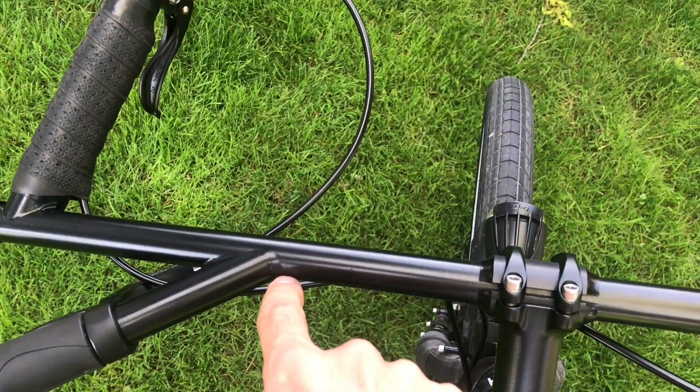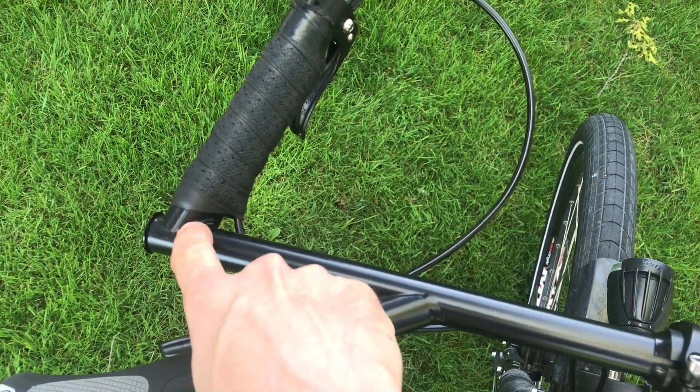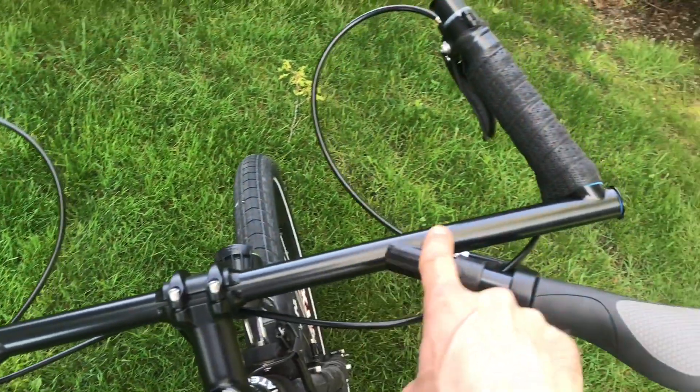I said I would give this to someone, but I changed my mind because I don't really know if the Muggy Weld is going to hold up forever, even though I've been unable to break it myself so far.